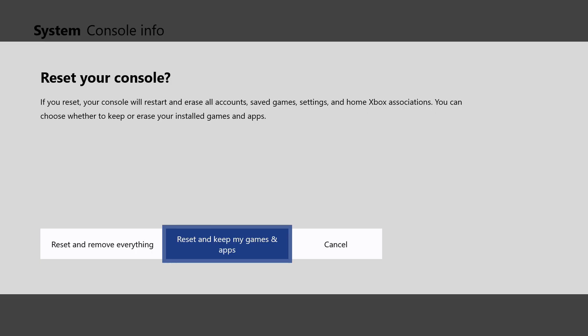The second option is a little less destructive: Reset and Keep My Games and Apps. That will reset the operating system on the Xbox One but keep your games and apps installed, so you can get back to gaming again. It's sort of a semi-soft reset.